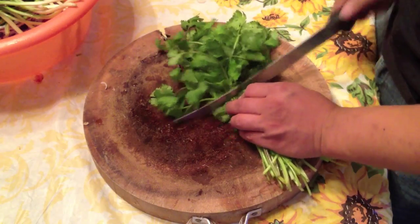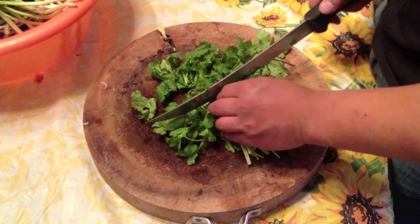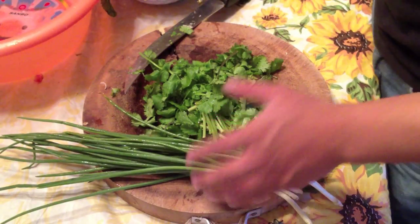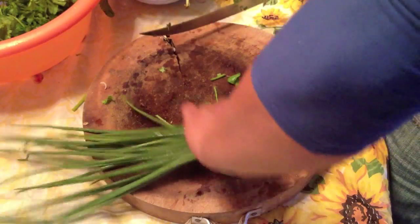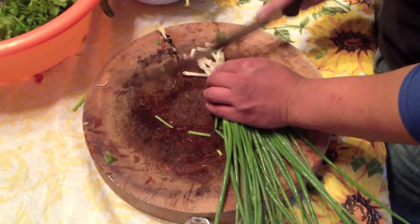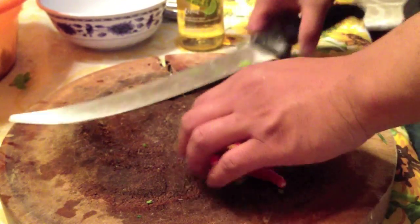For your veggies, you want to cut them in inches — kind of big, not too small, inches. So we're going to go with the green onions, and mint, and other green onions. All you got to do is put all of it in here. This is the Thai pepper — this is the secret ingredient. Let me chop these.